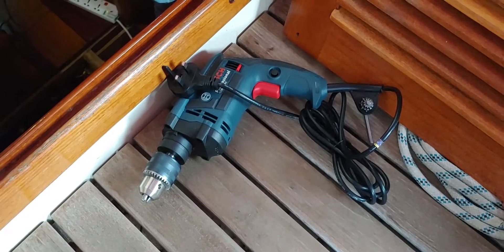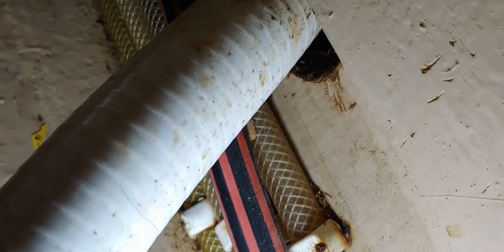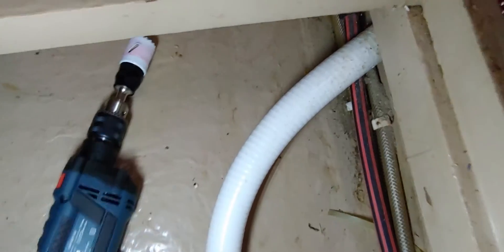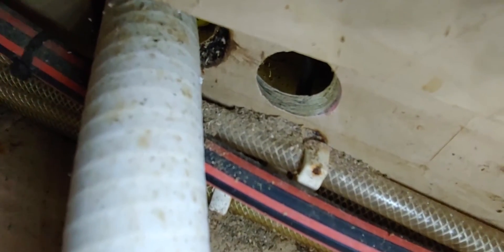I'm bringing out the big drill. These holes go straight through hardwood which is quite thick and needs extra power to get through. Following this installation there will be one dedicated hose for the manual pump and one dedicated hose for the electric pump, to ensure that everything will work properly.